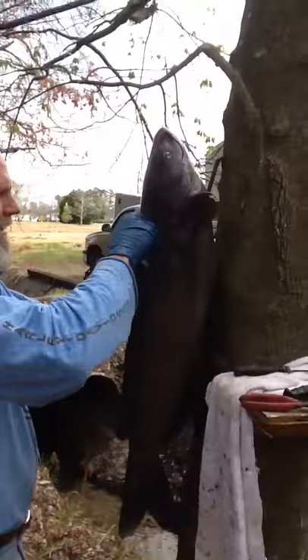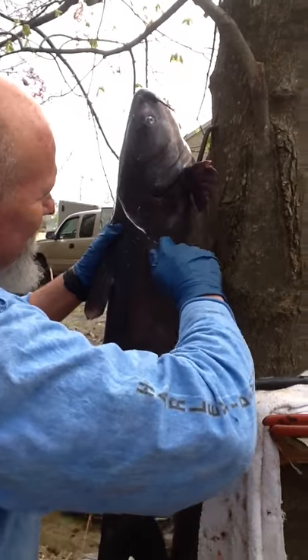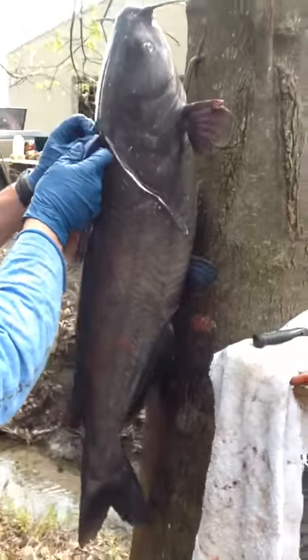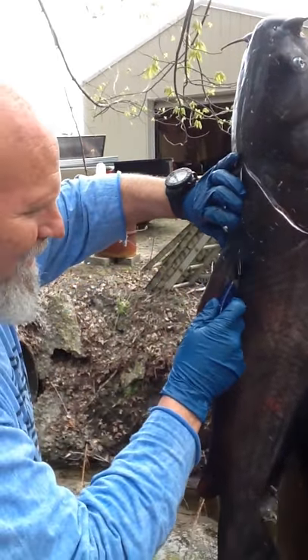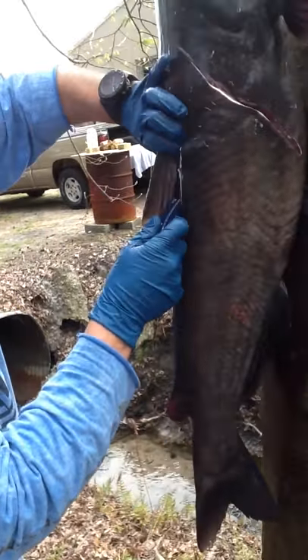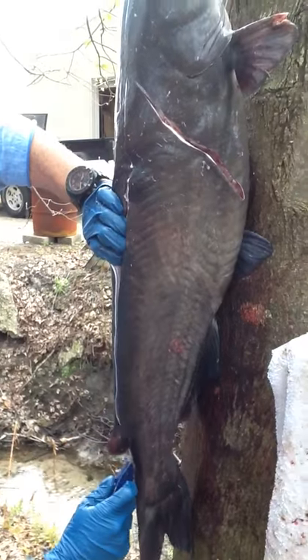Come right here behind his head. Cut right on around like that, right there, with a good short razor knife. Then go right down the backbone. Because if you don't cut this stuff right here, it's tough — it's leather. It's catfish leather, that's all it is.